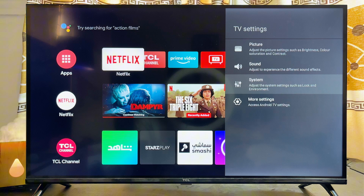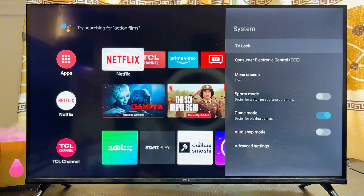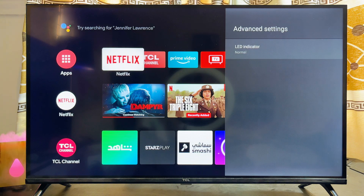Head over to the System Settings on any TCL Smart TV you have, whether it's the TCL Google TV, TCL Android TV, or even the TCL Roku TV. From the System Settings, you should see the Power Off LED light menu. If you do not see it, scroll down to Advanced Settings.